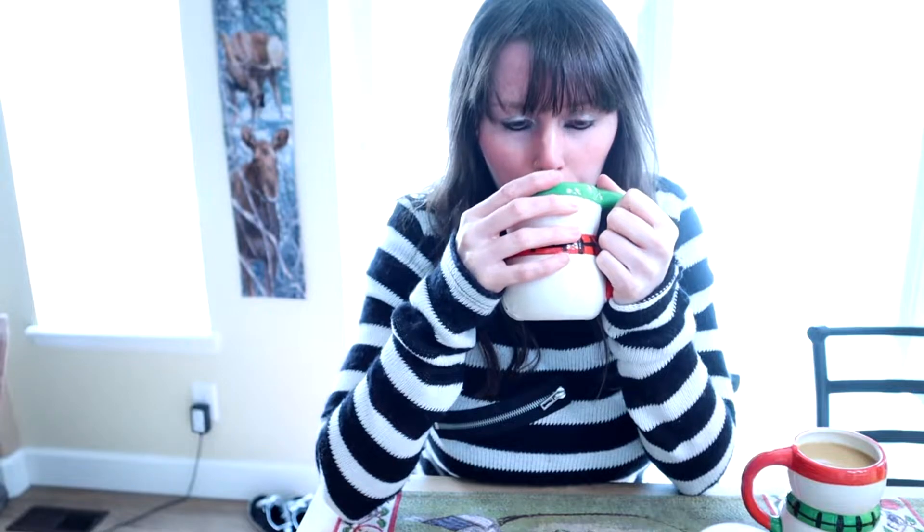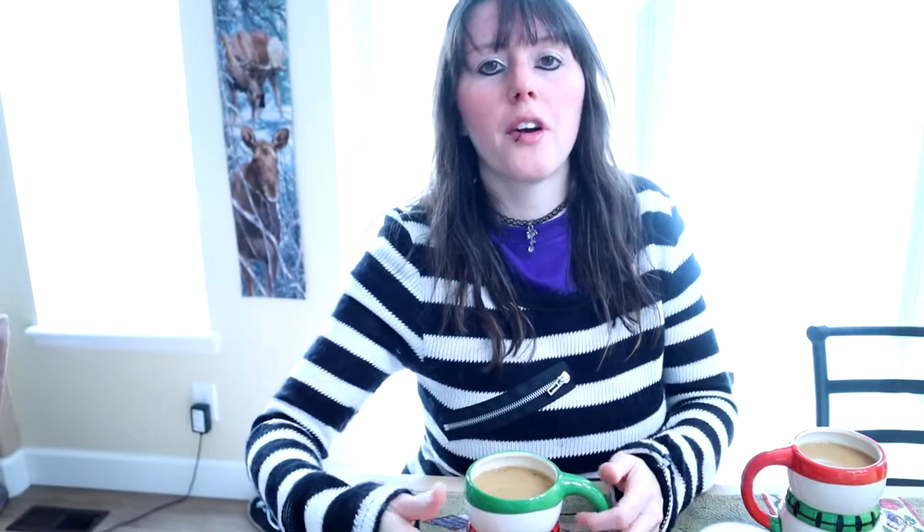All right, so I have two coffees here. First is Cinnamon Bun by Victor Allen, so I'm going to try it. I thought that would be a good pairing — cinnamon bun coffee with cinnamon roll creamer together. It smells really good. I think they pair pretty well together, but the flavor kind of gets lost in there.